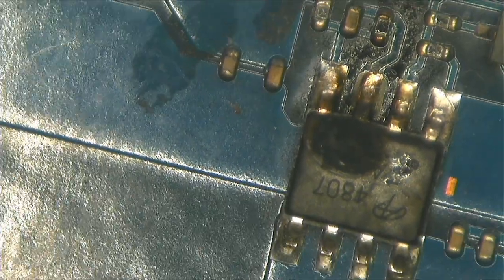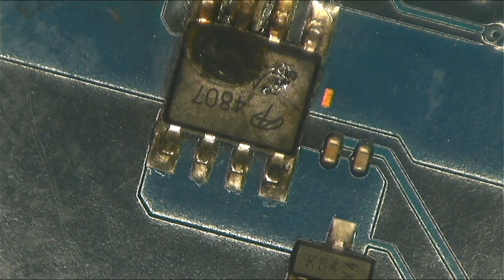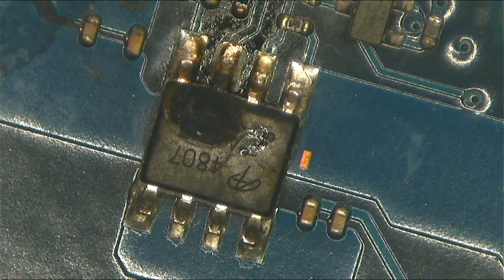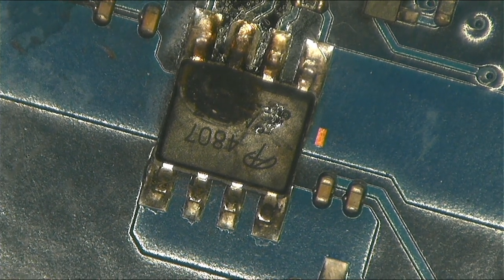This is my first time working with such a board — this Samsung port — but we know the story: we can repair this. Let's go ahead and fix this laptop, let's make it work again.